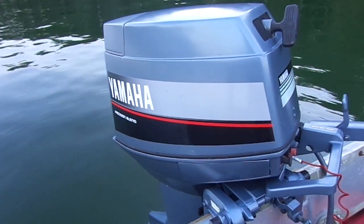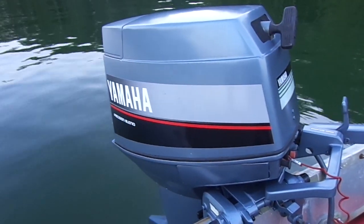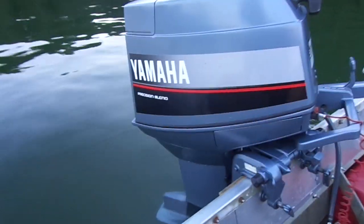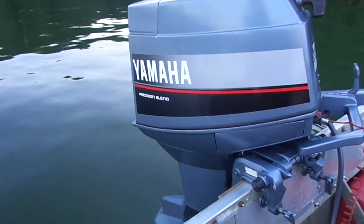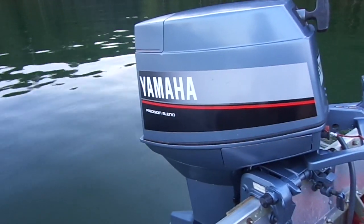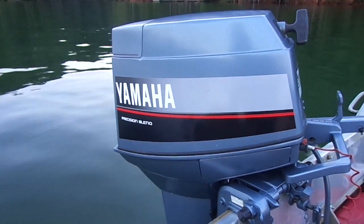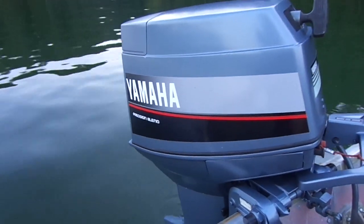Hey guys, it's August 3rd 2016, Lake Latuna. Here you can see my newest find — it is a 1987 Yamaha 30hp motor, short shaft, with a pull start. It is in very nice shape, still like brand new under the hood.